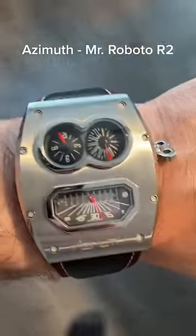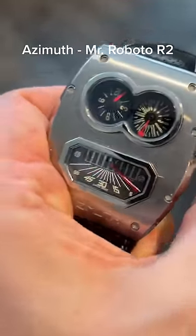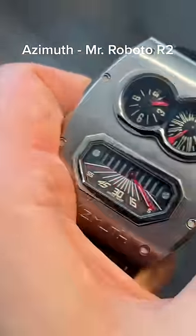Finally we have Mr. Roboto 2 by Azimuth. The hours are in the top left corner, and the minutes are in the bottom in his mouth with a little cool jump dial. Boop! Thank you.